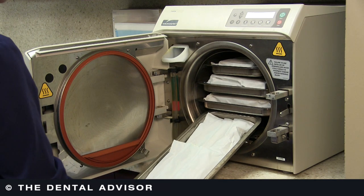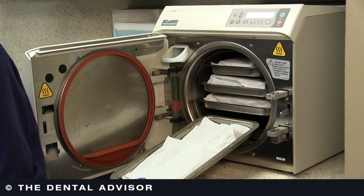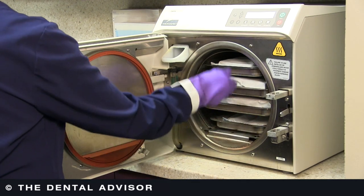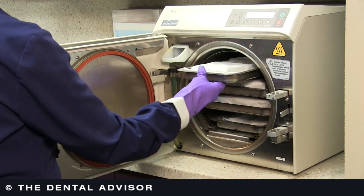So they have to be dry before they're removed. One of the causes of wet packs is instruments that weren't dried before they were packaged. Others, of course, are not having a long enough drying cycle and obviously overloading the sterilizer.